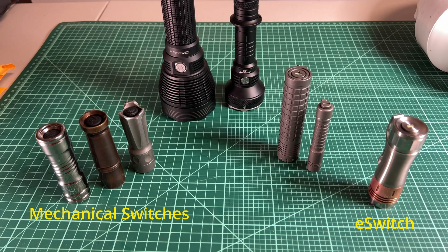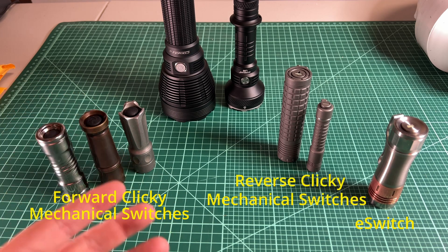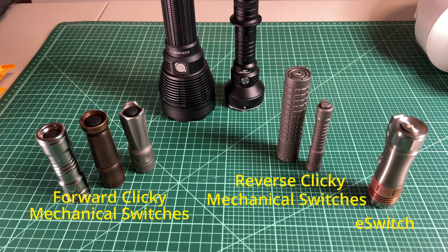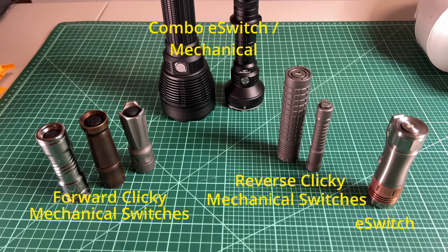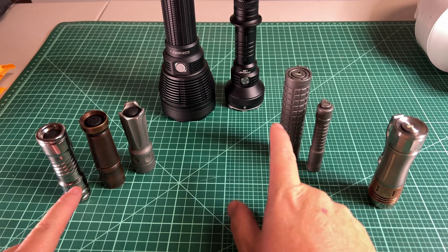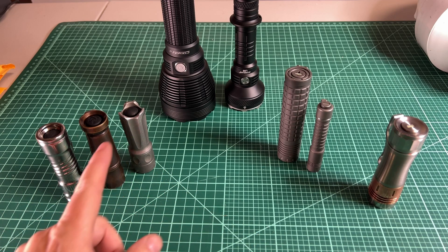Within those two main categories there are a couple of subcategories, like forward clicky mechanical switches, reverse clicky mechanical switches, e-switches that operate on just the one switch, or combinations of e-switches and mechanical switches. So let's take a look at each one and see what they offer. Let's start with the mechanical switches — these guys right here. This side over here are the forward clicky.